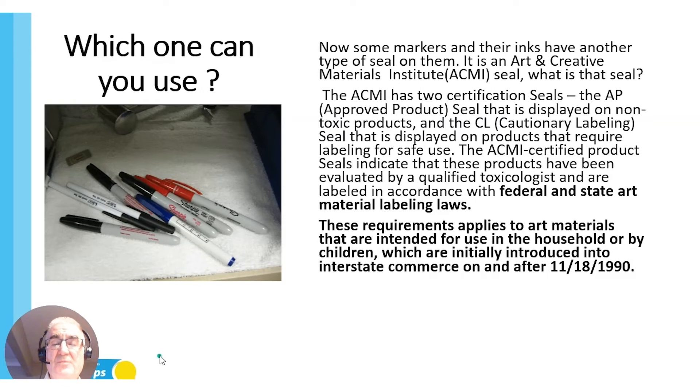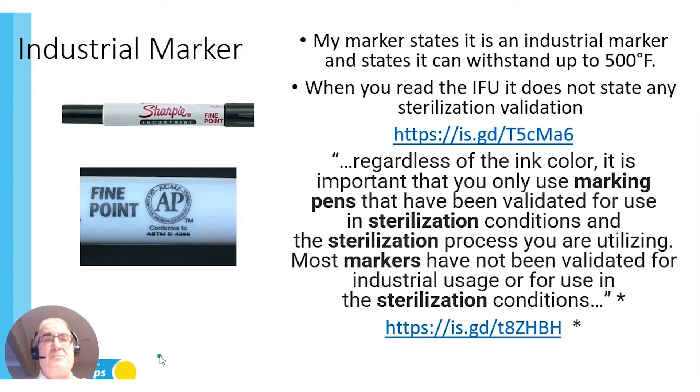There's another marker people use that I've seen — it's called the industrial marker. 'My marker states it's an industrial marker and can withstand up to 500 degrees Fahrenheit.' Okay, that sounds good — but how many of you have actually read the IFU? I have a link you can go to. When you read it, you'll find it states it can be used in high humidity places like bathrooms and laundry — nowhere does it state it can be used in steam sterilization or on medical-grade peel pouches.